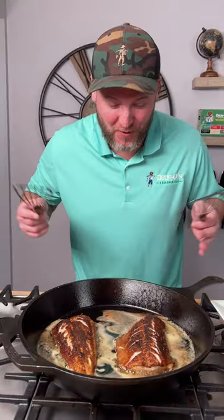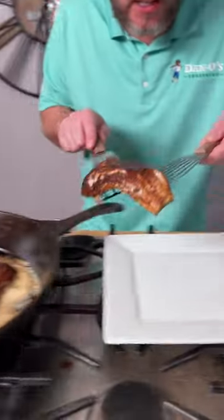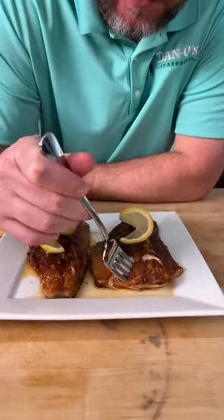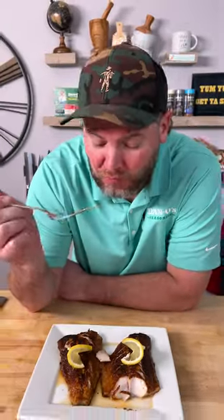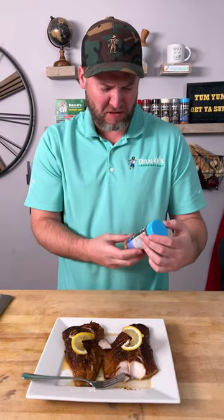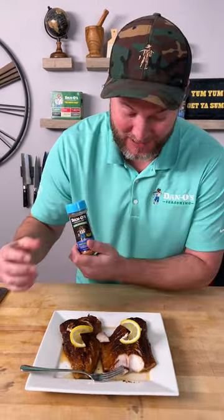All right y'all, so the heat's been turned off for about three minutes. As you can see it's still sizzling. So we're gonna go ahead and remove this from the pan. So here we go — my first time trying the sablefish. That's like the best seasoning I ever had. That's pretty good y'all. You need to try it with the seasoning.